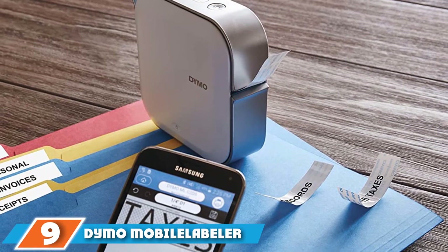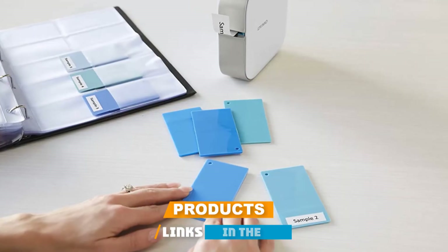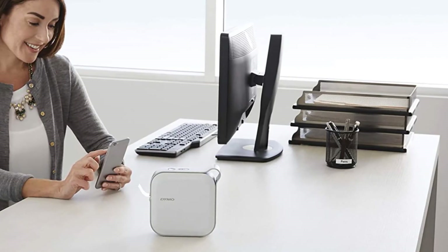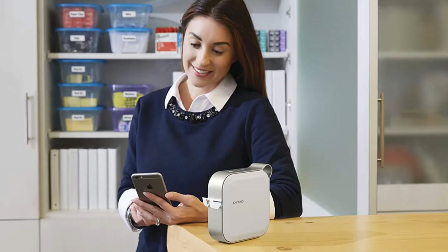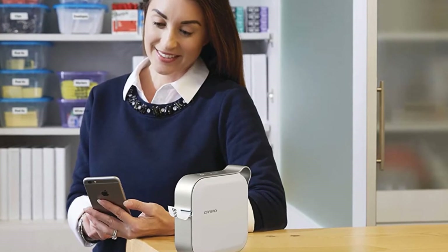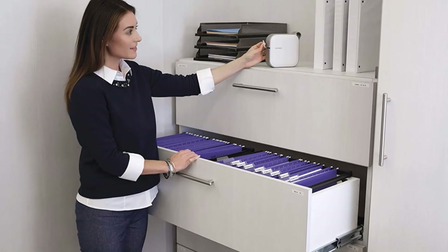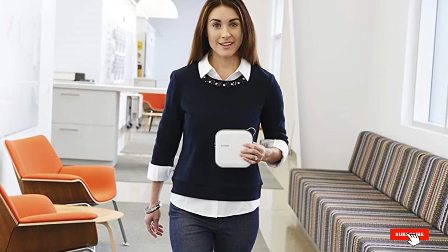Next at number nine, we have the Dymo Mobile Labeler Label Maker. Print labels directly from your smartphone or tablet via Bluetooth, as this label maker forgoes a traditional keyboard and screen. You can make labels up to one inch thick using the Dymo Connect mobile app, available on iOS or Android. You can also download the Dymo Label software or connect via USB to your Windows or Mac desktop. The app features built-in spellcheck and voice-to-text software. It comes with a rechargeable Li-Ion battery and AC adapter, plus a library of fonts, frames, symbols, pre-designed templates, and the ability to import fonts from Google and Apple.